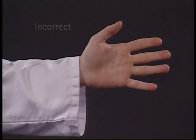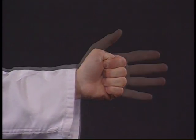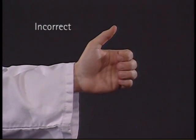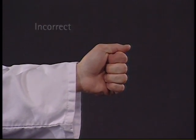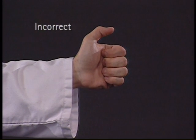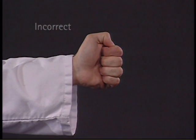Placing the thumb inside the fist may cause a dislocation of the thumb. Placing the thumb alongside the fist causes the thumb to stick out, risking injury. Placing the thumb next to the fingers fails to lock in the index and middle finger and so weakens the fist.